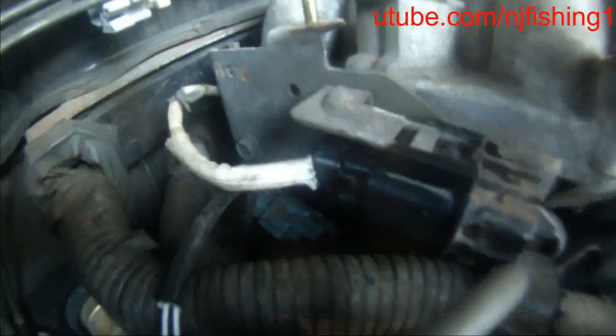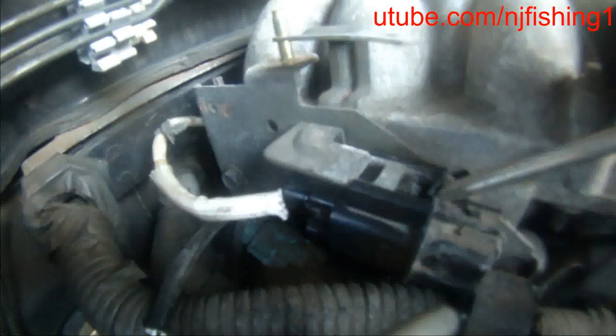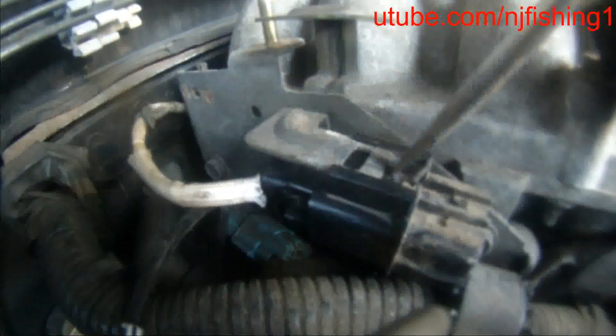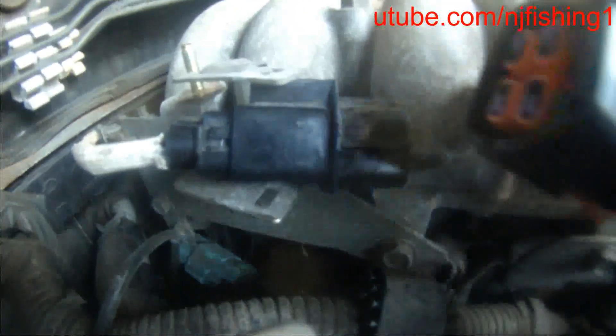You can see this little thing — I just press down and it will go back in. What I did was push this clip downwards and then pull this totally out, with this plug still connected.